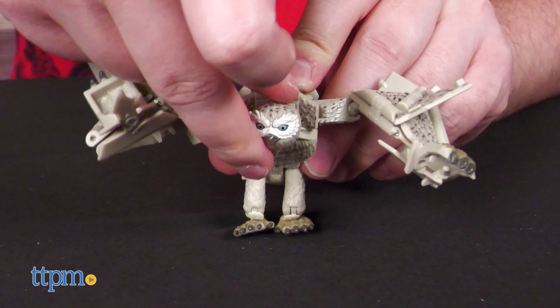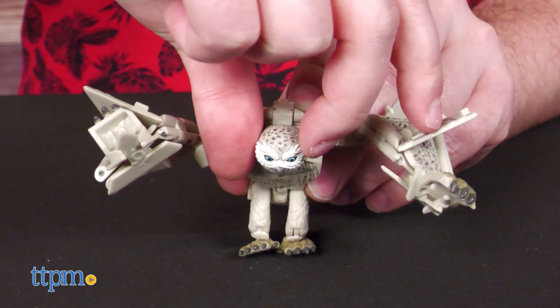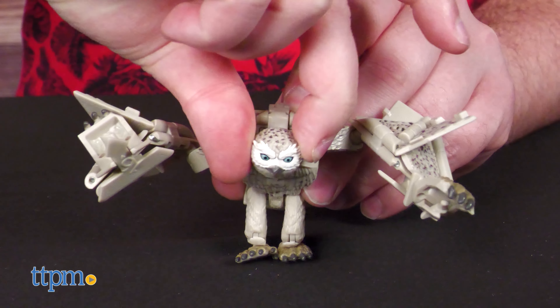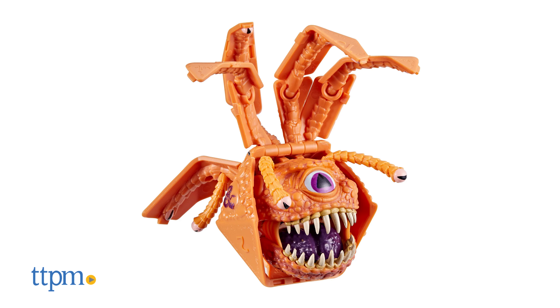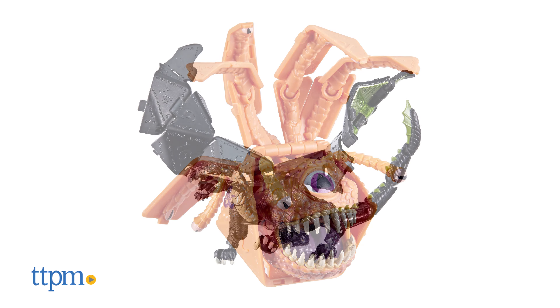The best part is the owlbear form has articulation in the shoulders, hips, elbows, head, and feet. It's kind of surprising the range of poses you can get with it.